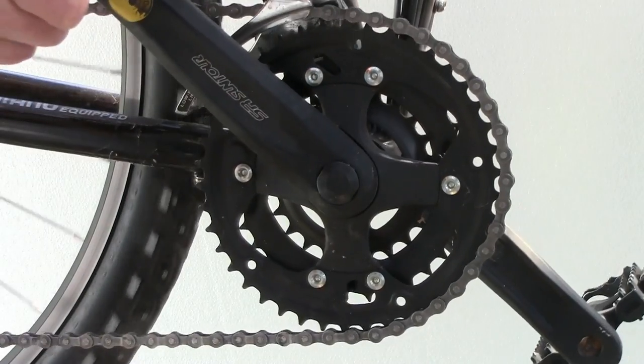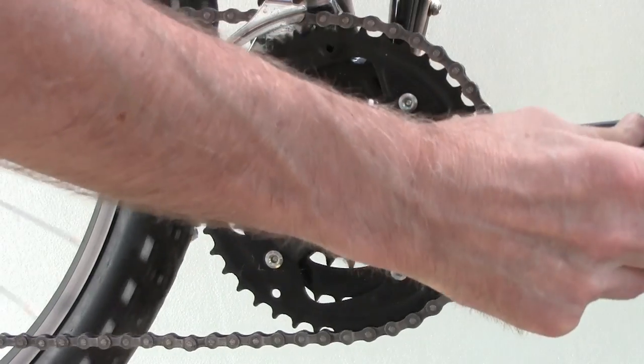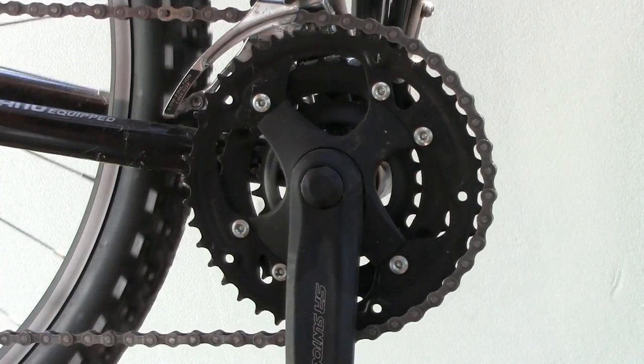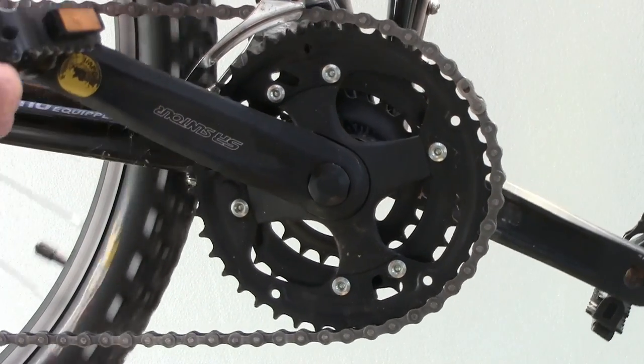This video shows how a bicycle chain engages a chain wheel. First, a worn chain. The bicycle's rear wheel is being held against turning freely, so the engagement is like that in actual use.